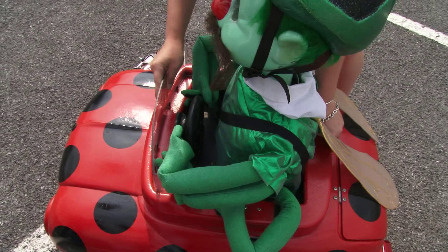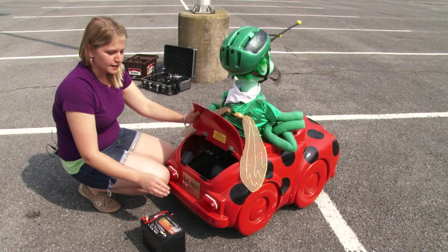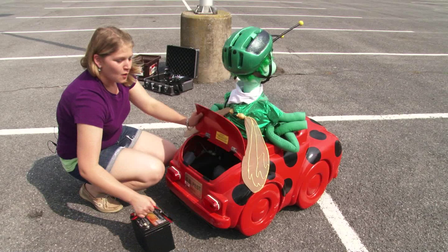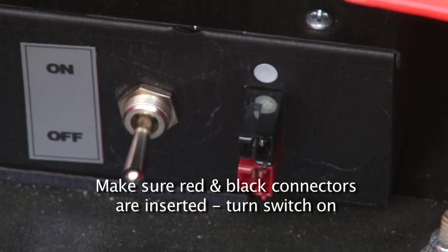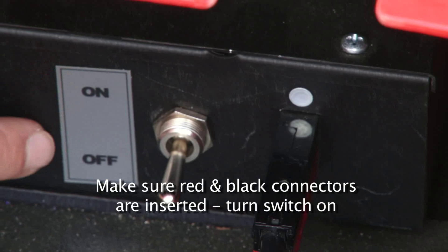Go ahead and place DB's top over his bottom. DB has three batteries. The first battery is actually a car battery. That will be placed in his trunk. There is a red and black connector, which matches up with the inside. When you are placing the battery in, there's a red and black connection post on the battery. That needs to be inserted into DB, matching up the red with the black. After that's connected, go ahead and switch his main on-off switch to on.